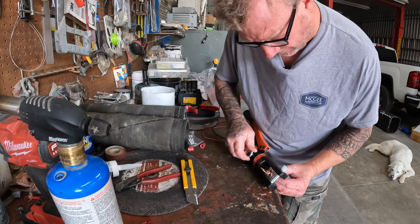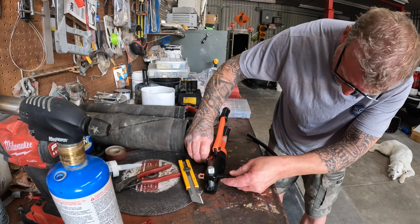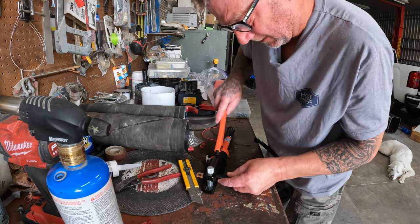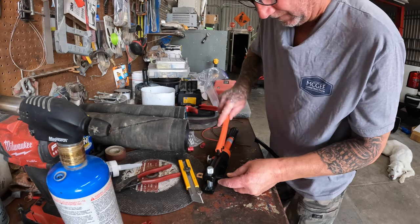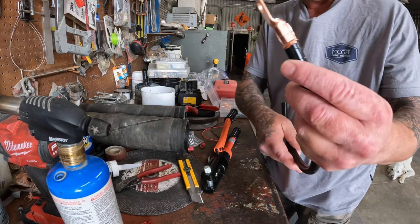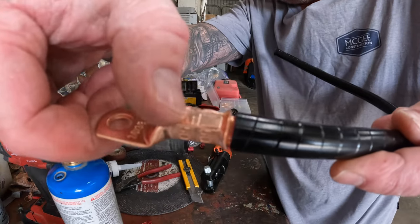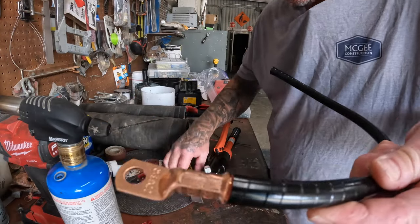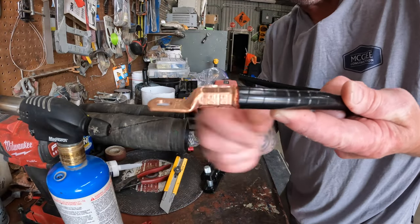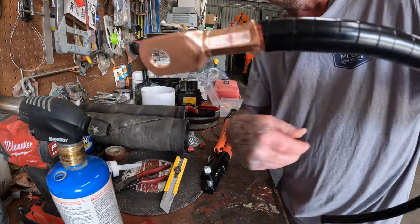I'm going to press it and then release it a little more — there. That's what it looks like. Sometimes it leaves a little burr on top, so I'll either take my exacto knife or go over to the grinder and give it a little touch so the heat shrink doesn't get cut. But that's what you want — that is a mechanical crimp and it is extremely tight.